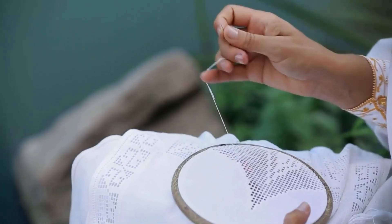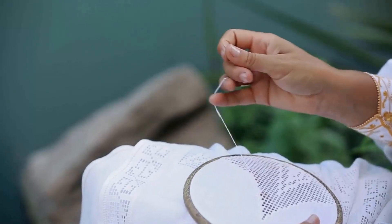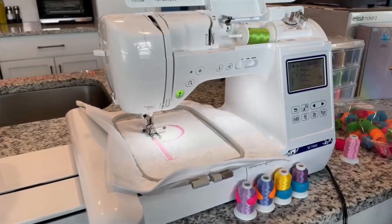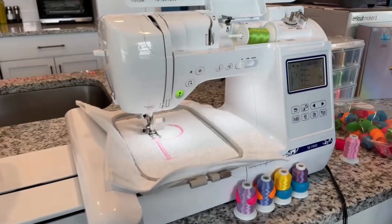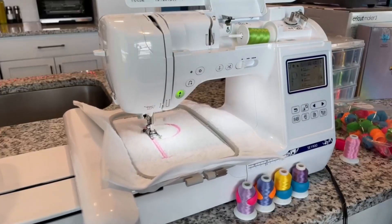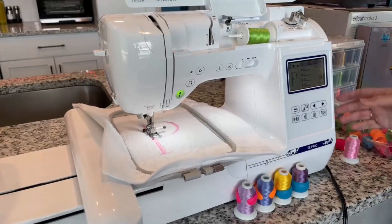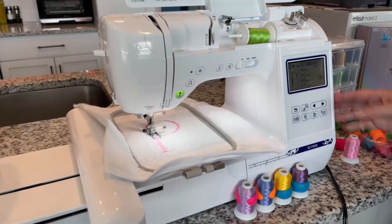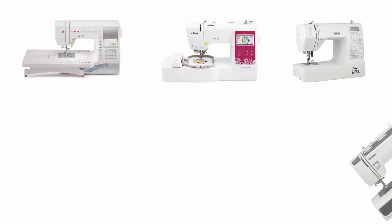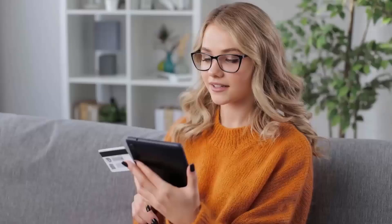Hand embroidery is impressive and a lot of fun, but it takes a lot of hard work and planning. This is where a computerized embroidery machine comes in handy. With these machines you can create an incredibly beautiful design in just a few minutes, and they allow you to easily personalize and decorate virtually any fabric. To help you find the right one, we have selected and reviewed the best computerized embroidery machines.